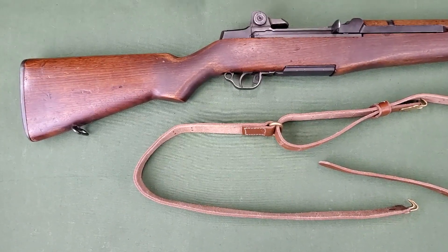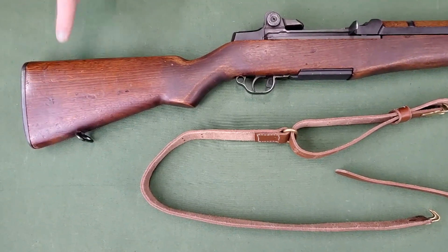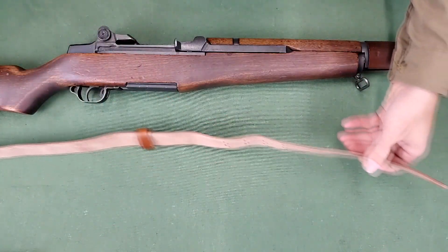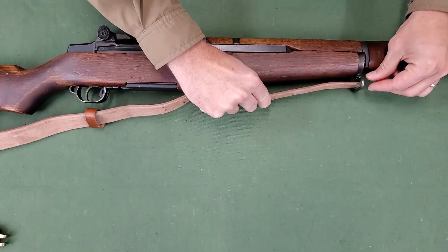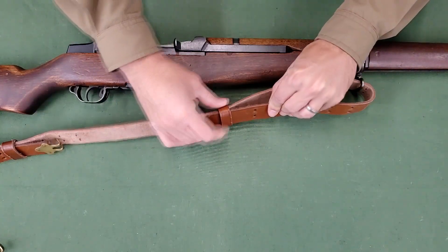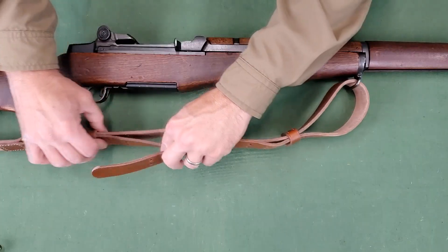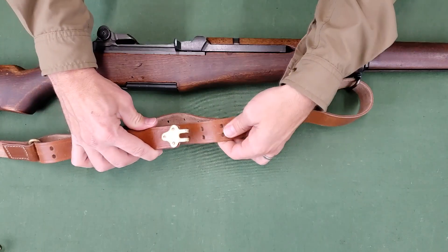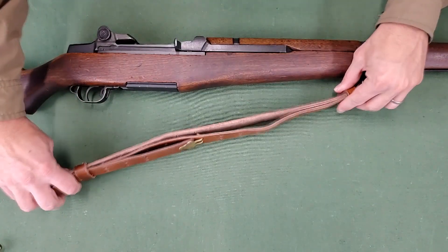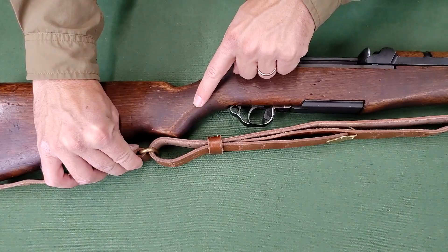Thread the feed end of the long strap, grain side toward the rifle, through the upper sling swivel. Bring it back toward the butt of the rifle and through the upper keeper. Then place the upper hook in the third or fourth pair of holes near the feed end of the long strap. This upper loop should hang down to about the pistol grip of the rifle, but is adjusted to the shooter's preference.